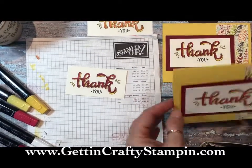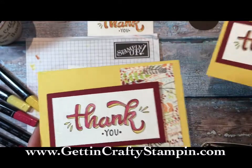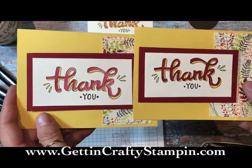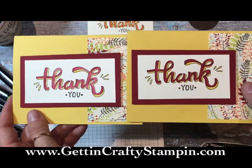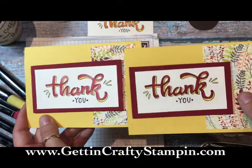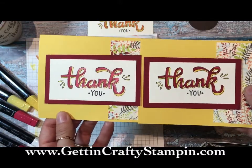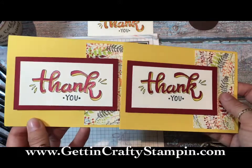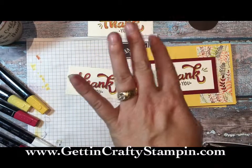This is your watercoloring, which is beautiful on its own, and this is your blends. I hope you enjoyed this fun tutorial! Remember, you can see more on my blog at gettingcraftystampin.com and you can order all this awesomeness today. Make sure you grab your kits and get the best deal - you can see them broken down on my blog. Let me know if you have any questions. Talk to you soon, bye!